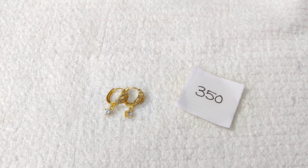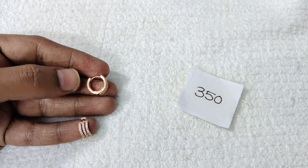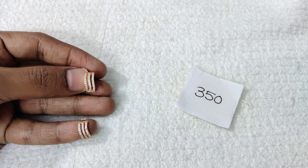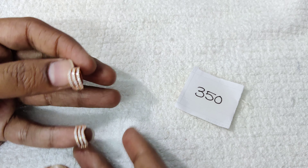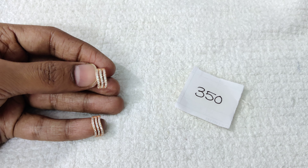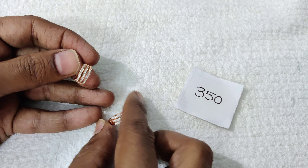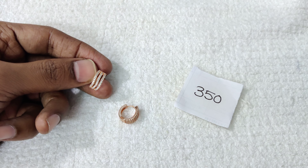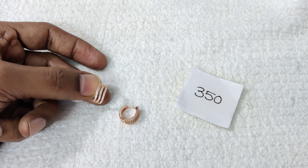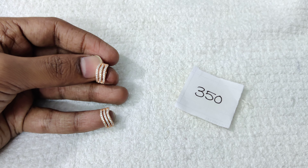This is a very easy small size design. It is a friendly and affordable design. You can use a rose polish. This is a rose polish with 3 lines — straight with a light curve type. Price is 350 rupees with free shipping all over India.